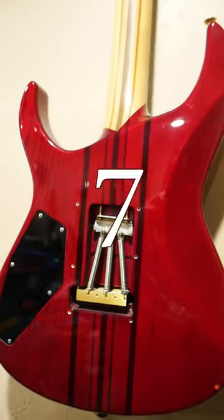It's got an ash body with a seven-piece maple and walnut neck, and of course, it's neck through.